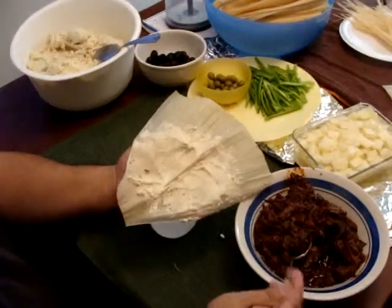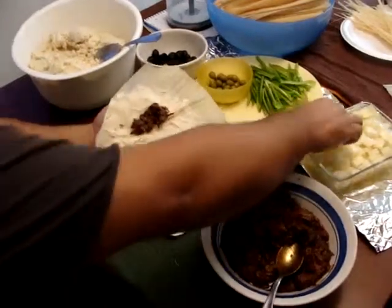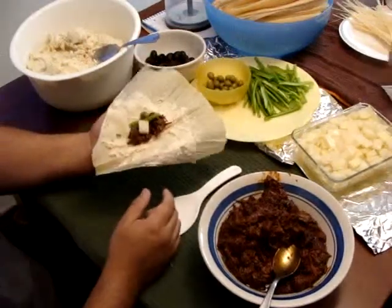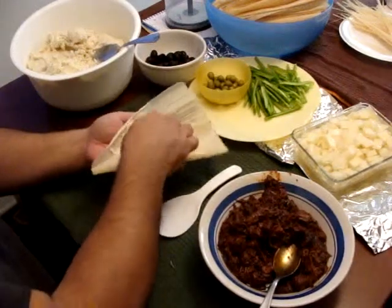How much should I put in this? Yeah, one of those — like right in the middle. Like that? Is that good? Mm-hmm. The black olives is different. Yeah, separate. The black olives go like this, right? Yes.